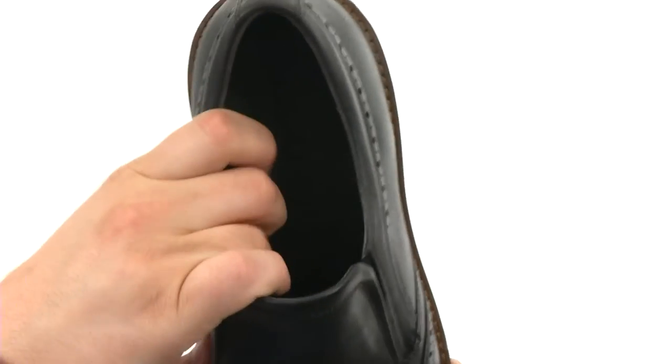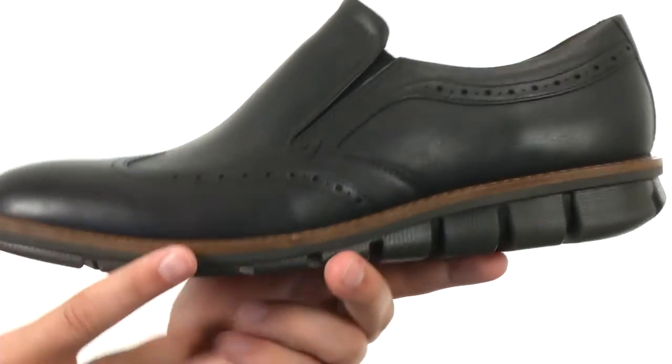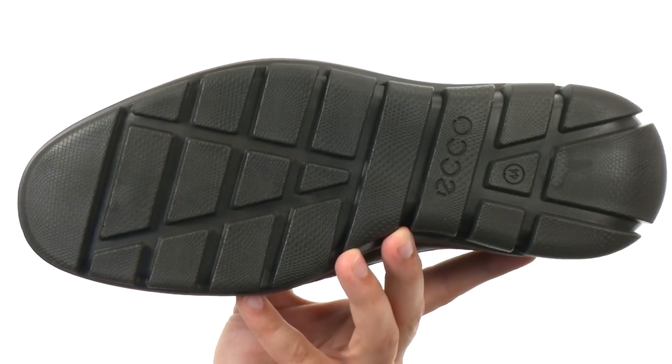It's very breathable on the inside, lined with leather. You have that ECHO Comfort Fiber System down there to keep your feet breathing and cool. And then a direct injected polyurethane outsole — it's perfect for use over all types of surfaces, really shock absorbing and flexible. Slip on something super stylish today, it is from ECHO.